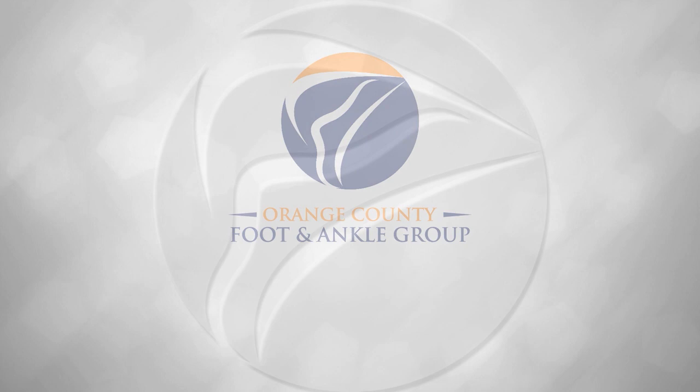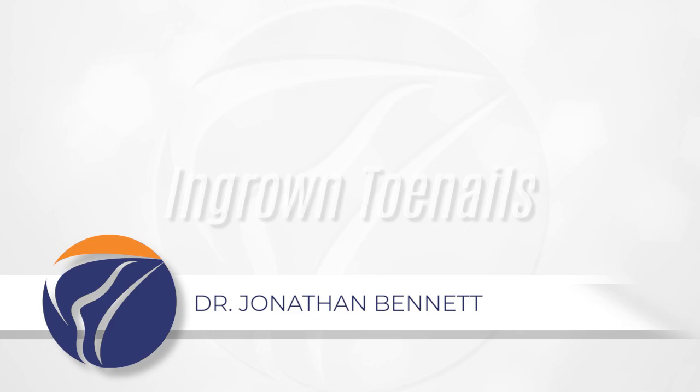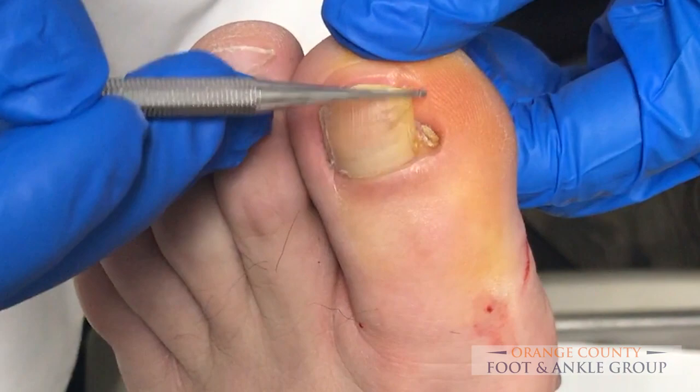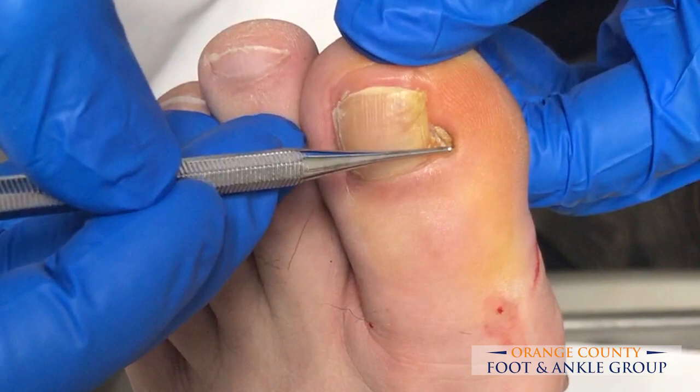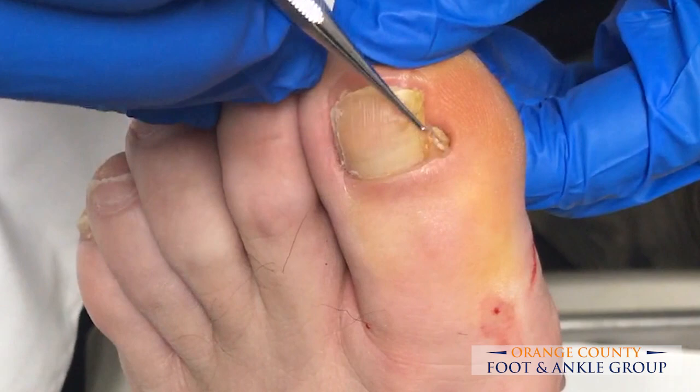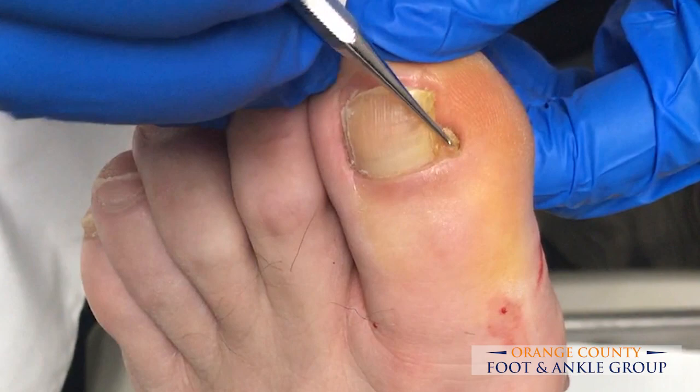Here we are with a patient who's had an ingrown toenail several times in the past and he's got this recurrent little nail spicule that just keeps wanting to grow back. He's had this portion of his nail removed before but this little piece just wants to grow back. So we're going to do a small procedure where we go in, remove this little piece of the nail and get deep under here and put some medicine called phenol that will treat the matrix cells or the root of the nail so that this little nail spicule doesn't keep growing back.